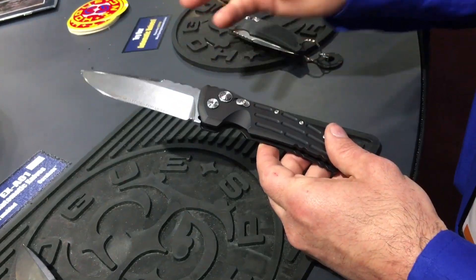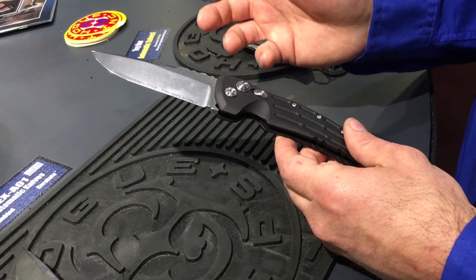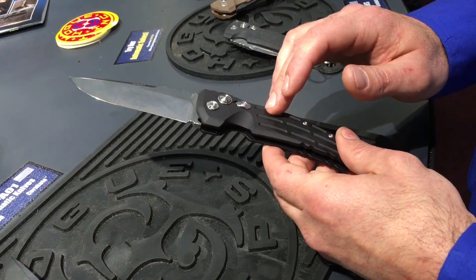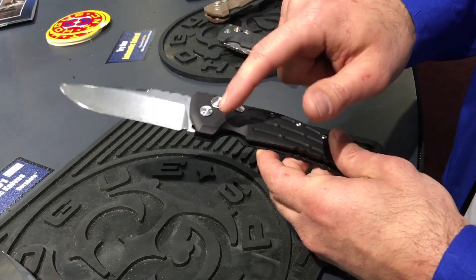We also do Cerakote on our blades — we've got different colors, black and dark earth, and we do the Cerakote in-house as well. The handles start from raw aluminum: we saw cut them, put them through the CNC machining process, and we've got a Swiss turn to make the hardware.